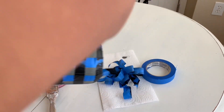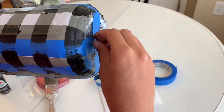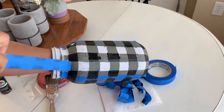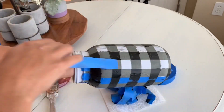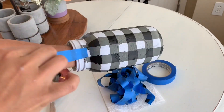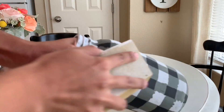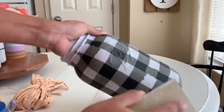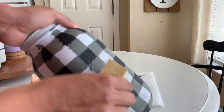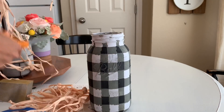Now we're doing the fun part — removing the last set of tape. You can see the design coming together. I love the way it turned out. You will see a lot of bleed through, but that's okay with me. It looks really rustic and super farmhouse-y. Now I'm using sandpaper to sand off where the letters are to raise those letters more, and in the back there was a little design that I used the sandpaper to bring out.